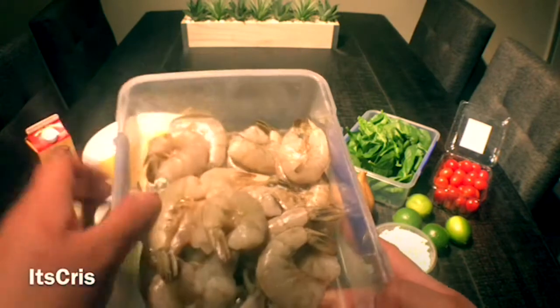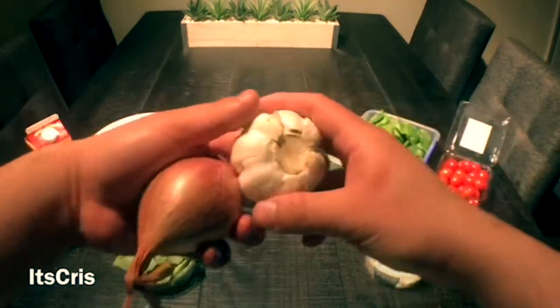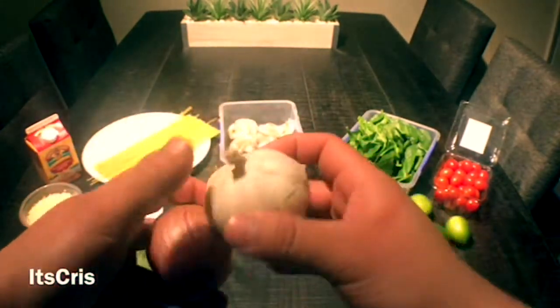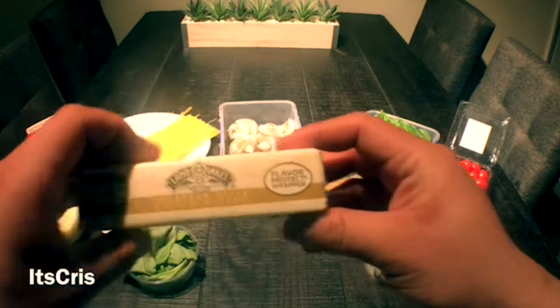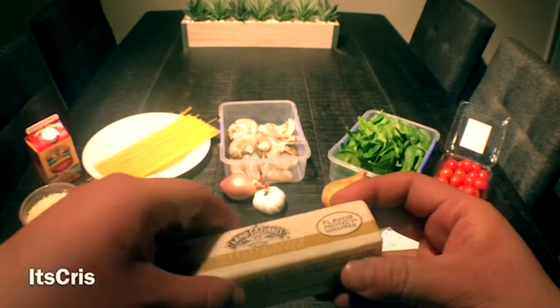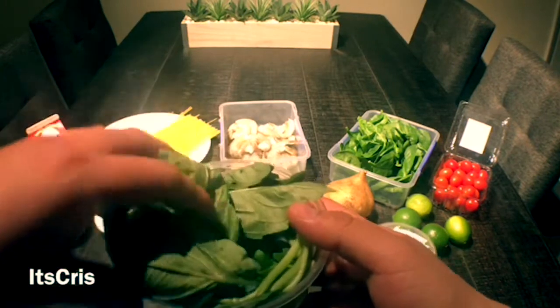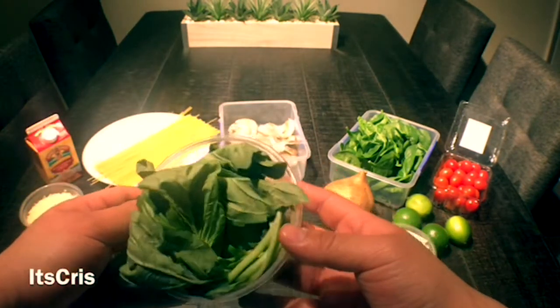We're going to finely dice shallots and garlic to add to the shrimp, and towards the end I'm just going to finish with a dab of butter for that smooth, finished texture. We also have a beautiful basil here which smells amazing, guys.